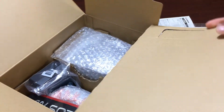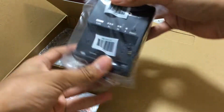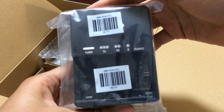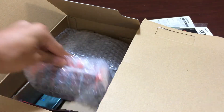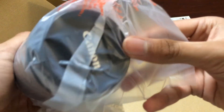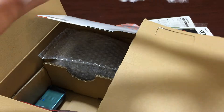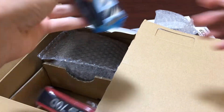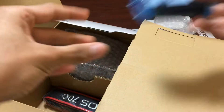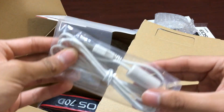I love this flap. You got the battery charger here. I believe this is the 18-55mm lens. There's a lens cap. Here is the battery. This is the transfer cable.